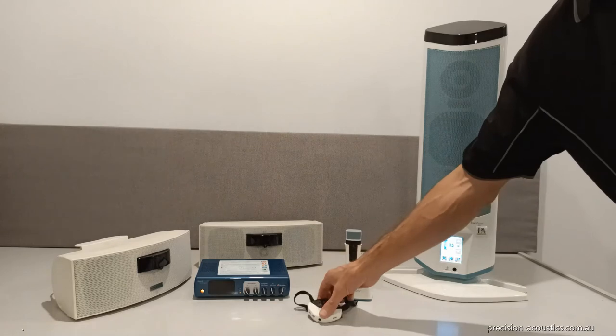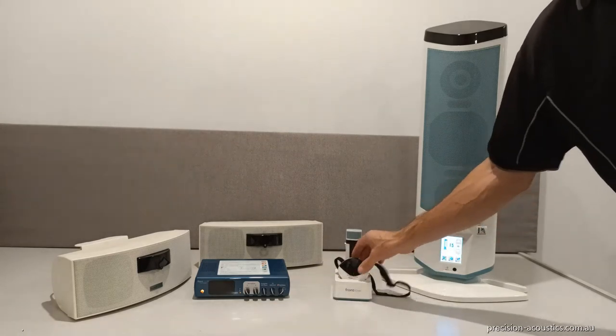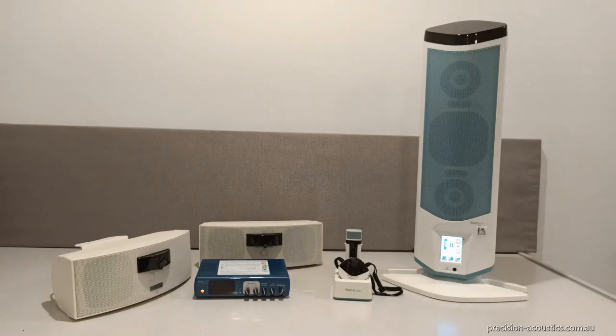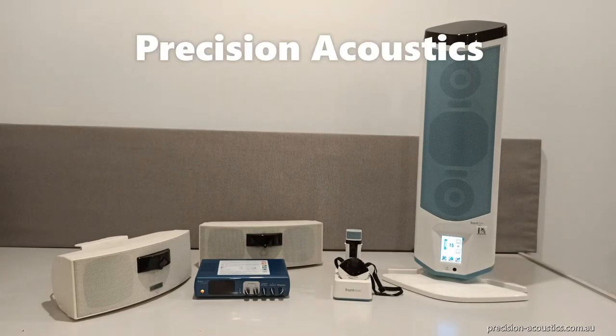Both microphones can drop into this charging dock. They'll charge overnight and the batteries last all day long. If you'd like any more information regarding the ProDigital or the Juno system, please contact us at Precision Acoustics.